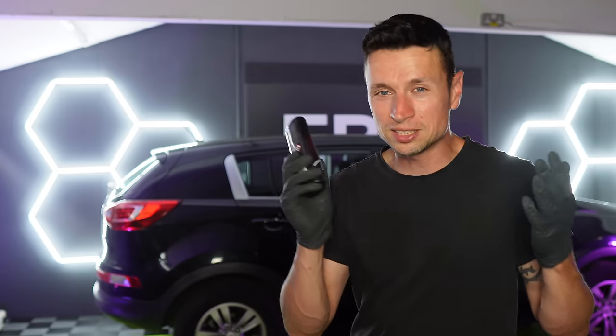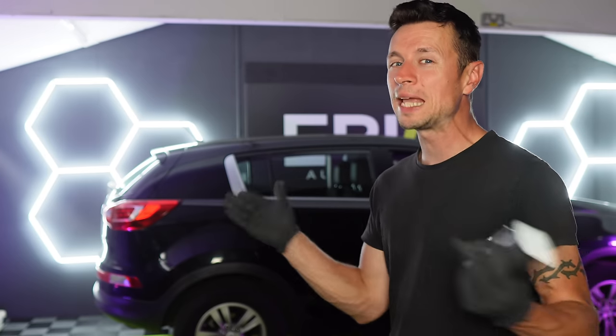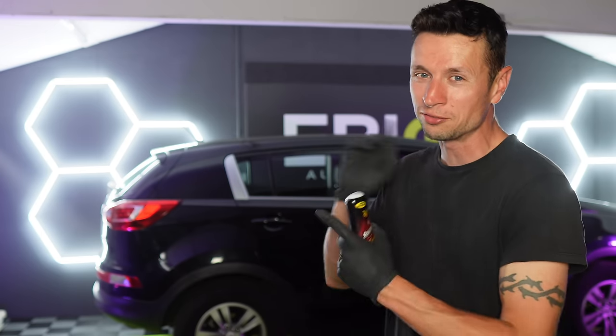If you enjoyed this video don't forget to give it a thumbs up, and if you're brand new to the channel don't forget to subscribe as well. If you love videos like this, I have two amazing videos you can go and watch right here.